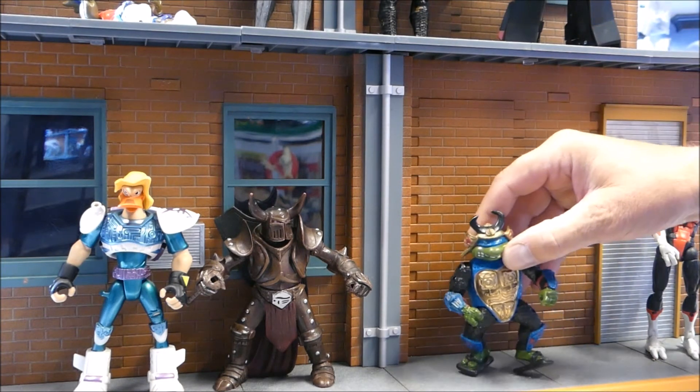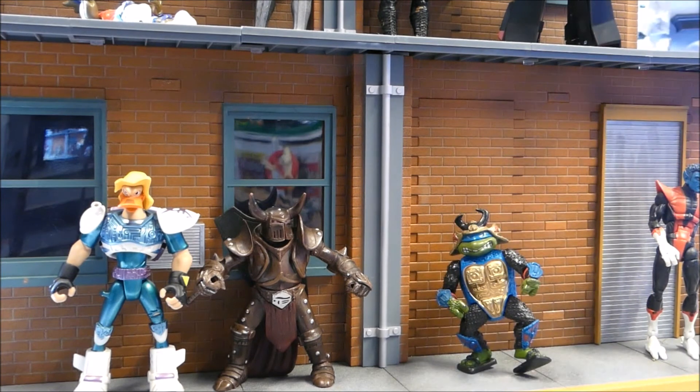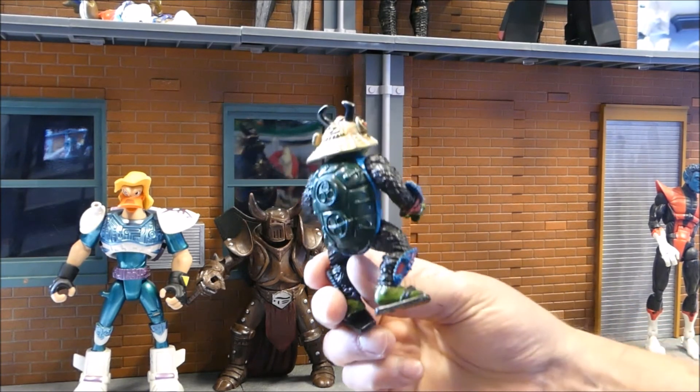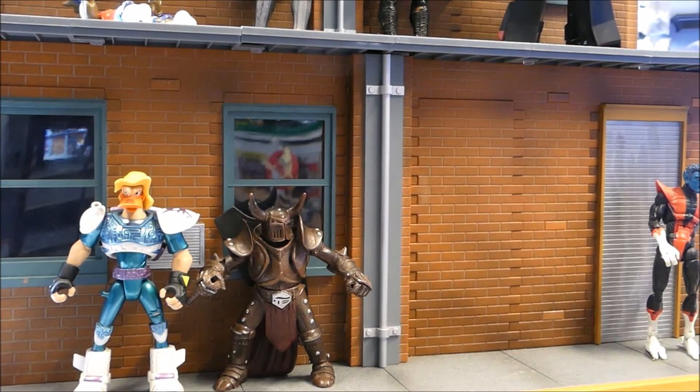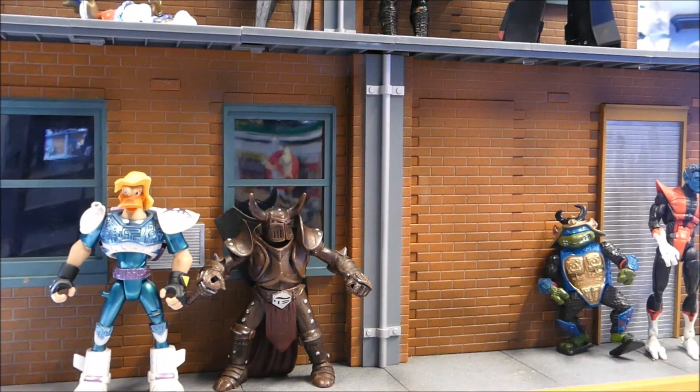This is the 1990 Sewer Samurai Leo. He has no flag and he's missing his shield — I think it's a manhole cover — but I do like the samurai look on him. The colors and everything are very nice. He's got that real samurai look. Very nice-looking figure.